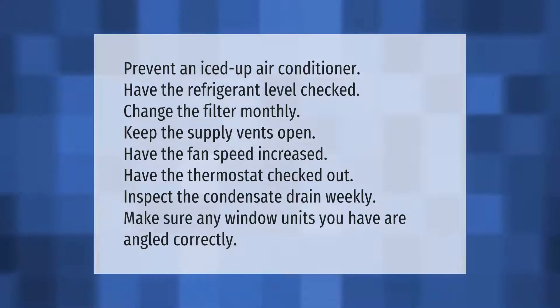To prevent an iced-up air conditioner: have the refrigerant level checked, change the filter monthly, keep the supply vents open, have the fan speed increased, have the thermostat checked out, inspect the condensate drain weekly, and make sure any window units you have are angled correctly.